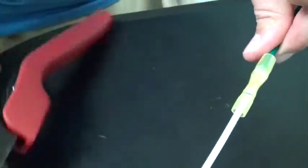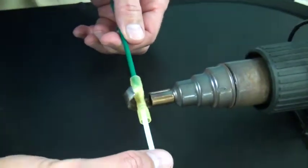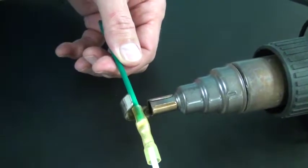I can see both wires in the connector's window. When recovering the tubing, I start by focusing the heat at the middle of the connector and move the heat to one end. I want to make sure that any air under the tubing is forced out of the end of the step-down before I recover the other side.